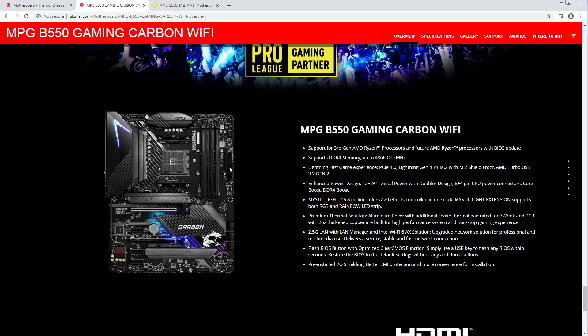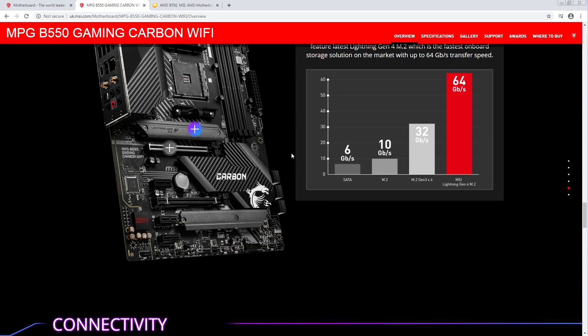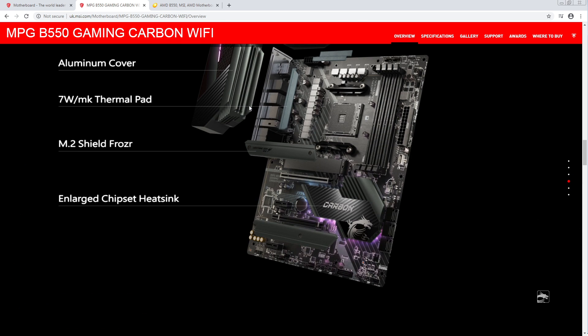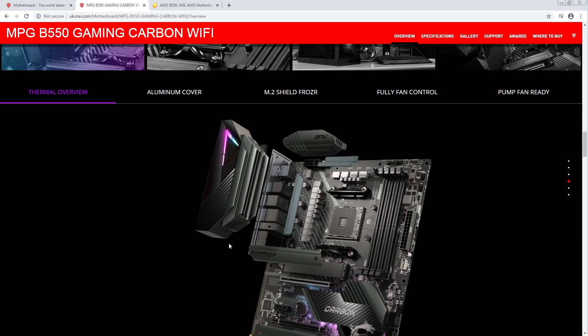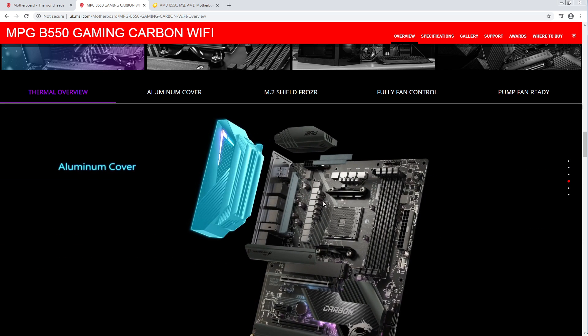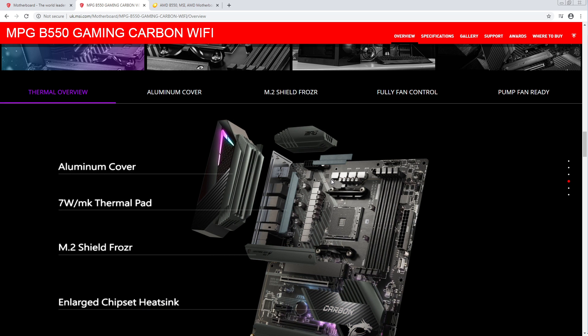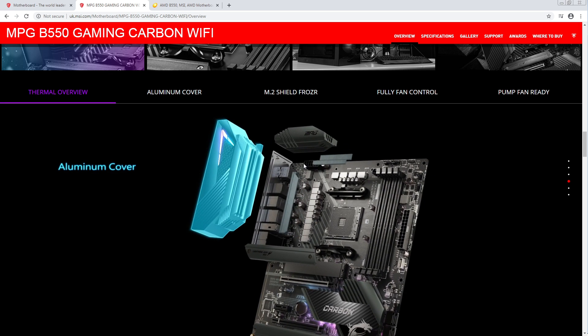I think this might be the best VRM for the price point, but at the same time it's B550 — Ryzen is not that overclocking friendly. So my focus would generally be on memory support, less so on great CPU power delivery, because even the 3950X isn't really that power hungry compared to something like a 10900K. And you need to be really trying to make a 3950X compete with a 10900K — whereas with the 10900K, it's quite easy to make it pull absolutely stupid amounts of power.